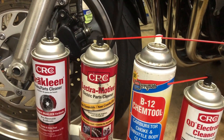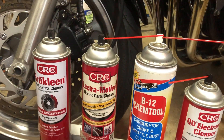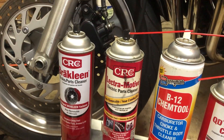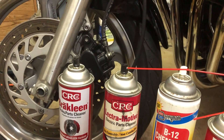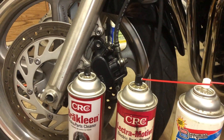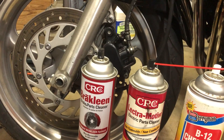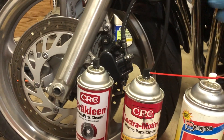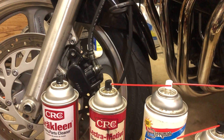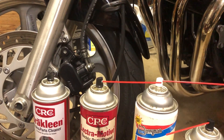I was doing some maintenance the other day and it occurred to me that it might be a good idea to do a quick video about some of the chemicals we all use routinely. Brake cleaner is one of them, and you can envision a situation where you've gone for a ride, come back, and there's something on your wheel you want to remove — you spray some brake cleaner on a rag or straight on the wheel, but there's your exhaust, still hot. Temperatures there can be anywhere from 600 to 1,000 degrees Fahrenheit.